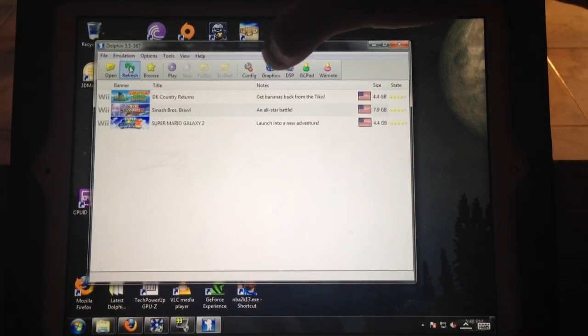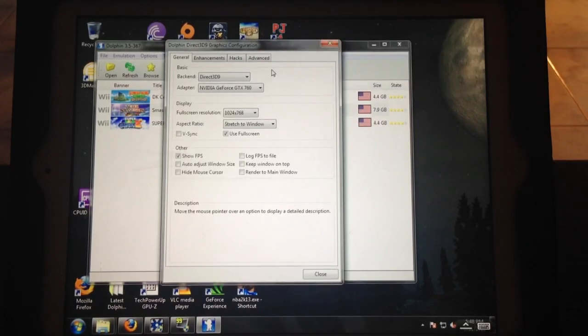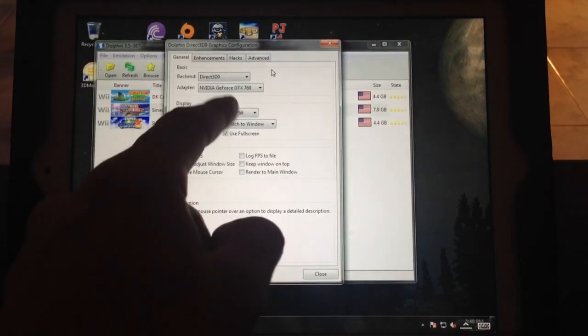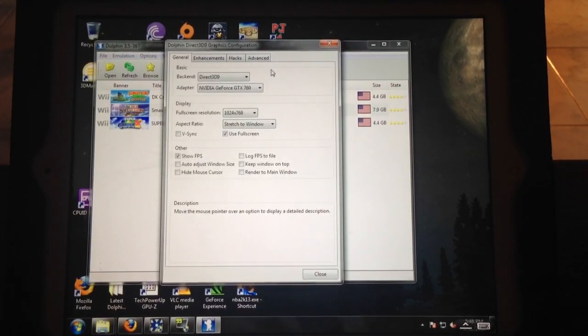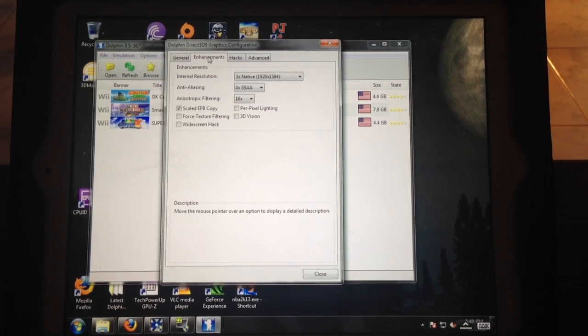Another thing you might want to do is go to Graphics and you'll see Full Screen Resolution — change that to that specific resolution so you can use up all of the iPad's screen. If it's any higher resolution you're going to see borders, which isn't too bad but I want to use the whole screen. Also, if your computer can handle it, you might want to bump up the internal resolution to make the game look even prettier and add some anti-aliasing. If it lags, then go ahead and dial it back.